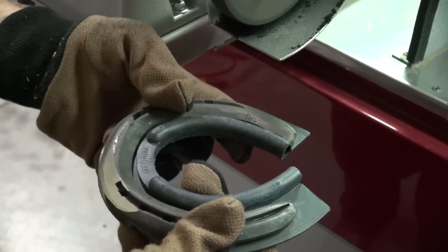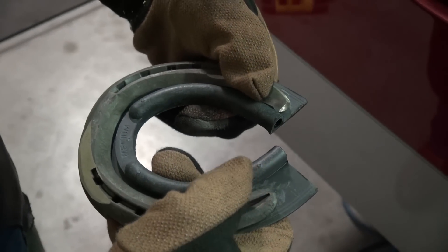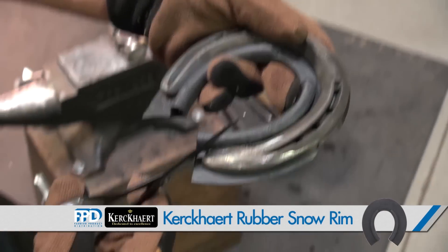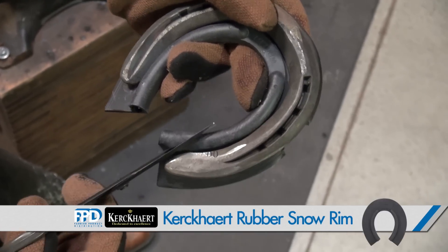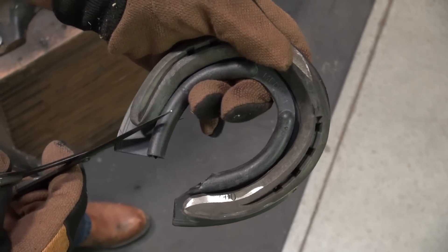Once I have that pad set in there, I can go to cutting out for the clean-out area of the collateral sulcus. When cutting the pad for the clean-out, I'm going to go at the same angle as the collateral sulcus of the frog and cut that off so that I don't have an area that catches a great deal of debris.